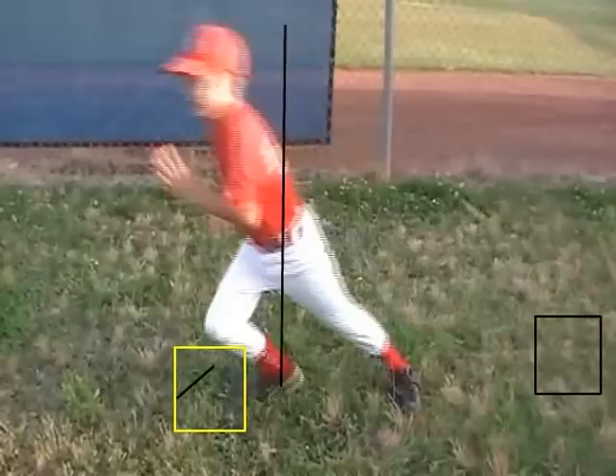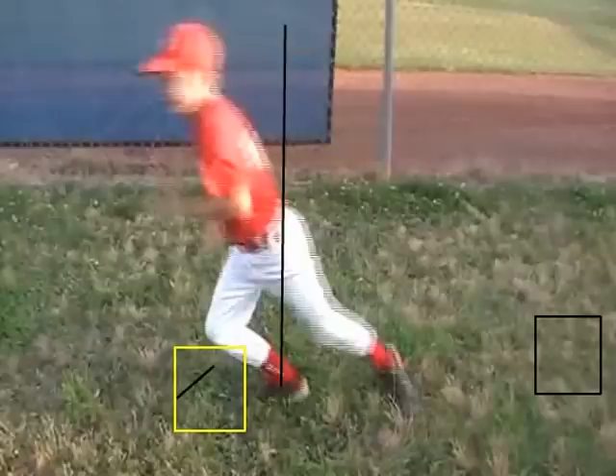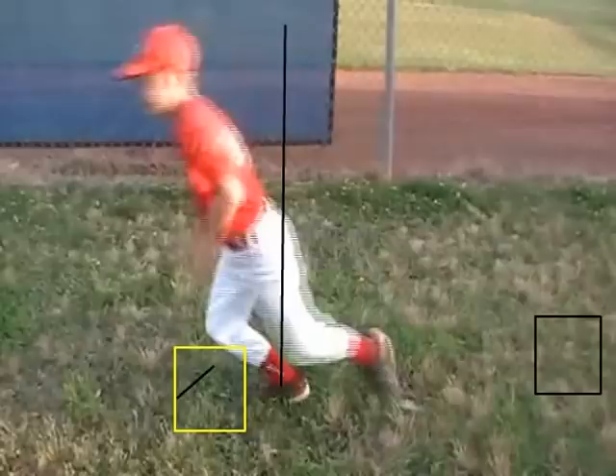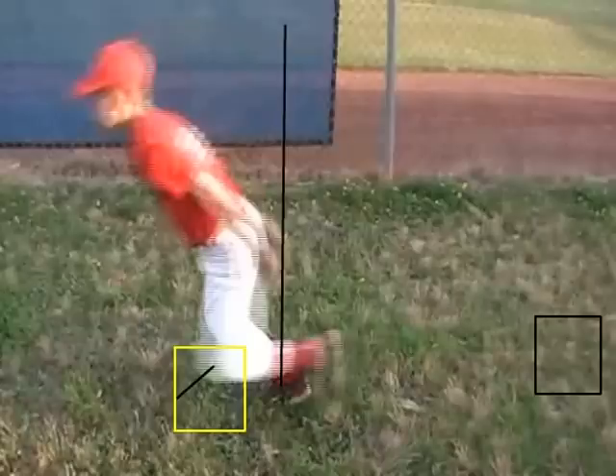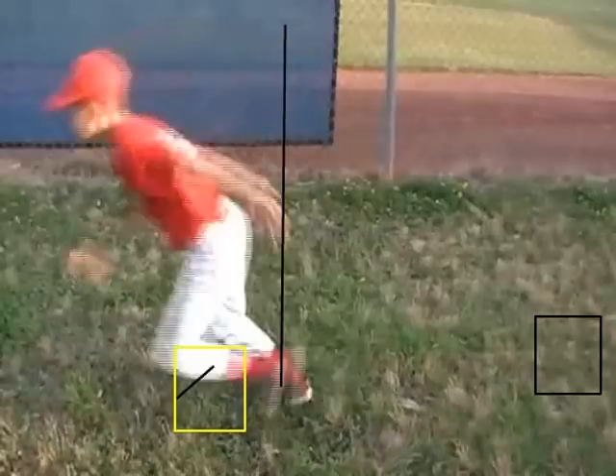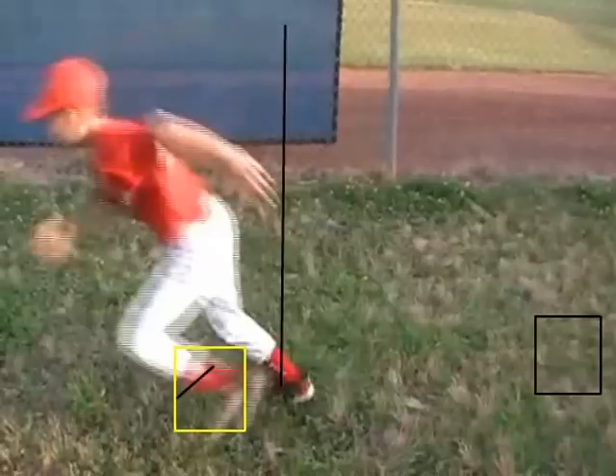We still haven't gone anywhere yet, and again — now we're right even where your foot started. Now we've started moving again.